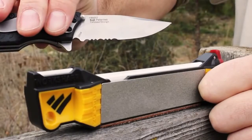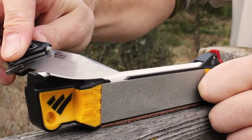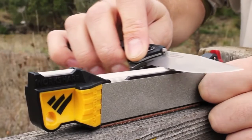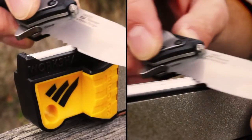To sharpen serrated knives, nest the beveled side on either the small ceramic rod or the fine side of the large ceramic rod. Push and pull back and forth for several strokes per serration.